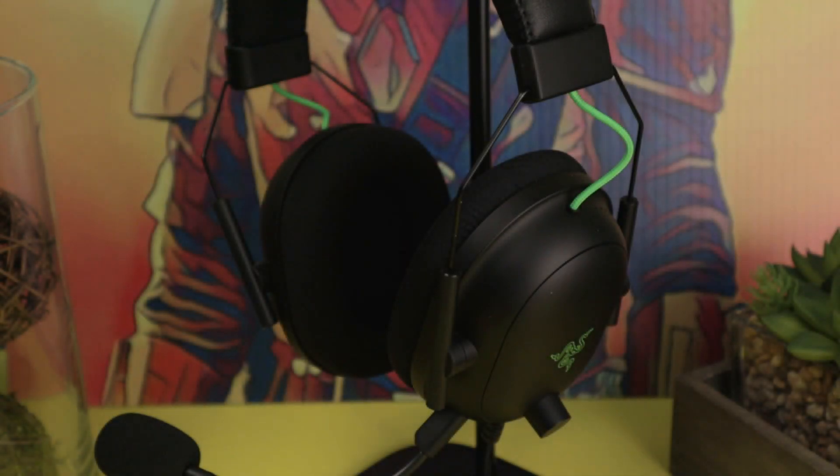Razer has been on their A game over the past year when it comes to their peripherals, and the same can be said about the Razer BlackShark V2 Gaming Headset. In this video we'll do an unboxing and I'll talk about what I liked and what I dislike on this thing. Let's get it!